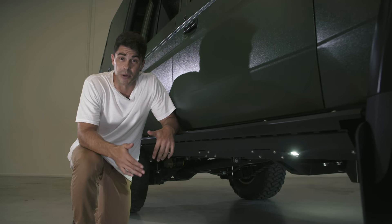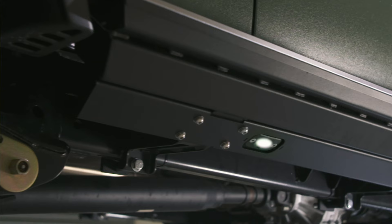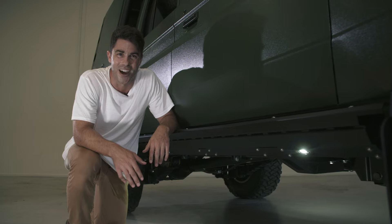When I say TJM built this to go off-road, I mean it. Check out the all-new 79 series rock sliders that were developed for this build. Once again TJM have perfectly matched style and strength — can't wait to see these get used on the tracks.